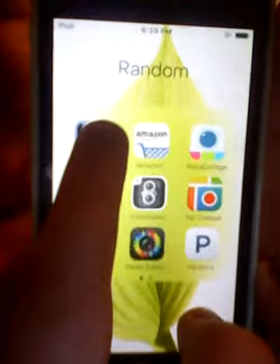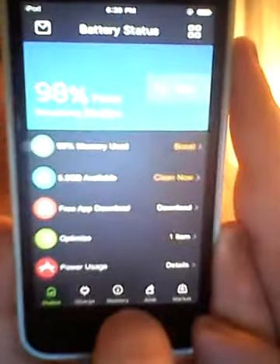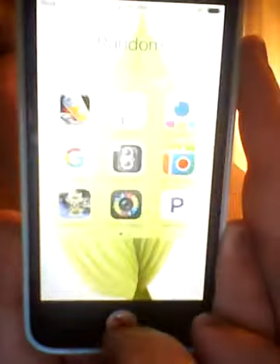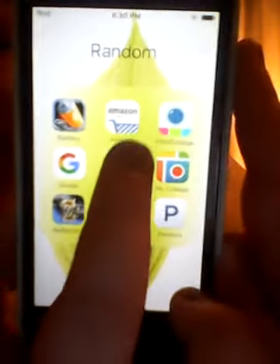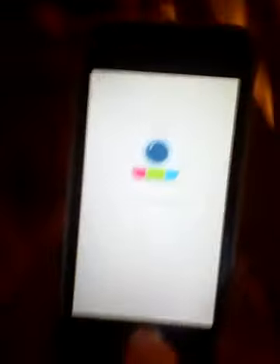Next I have a random folder. In here, first I have Battery Doctor because I really like this app and the layout of what it does for you. It shows you the battery percentage — it's at 98% — and you can clean up the junk and files on your iPod. Then I have Amazon and Instaclodge.